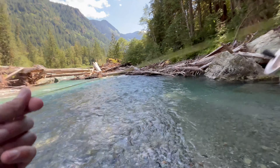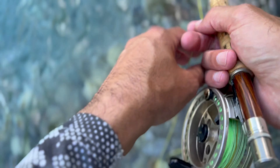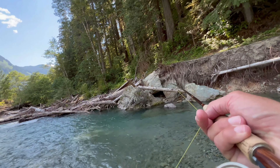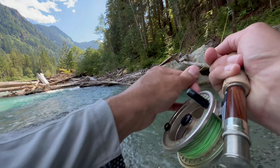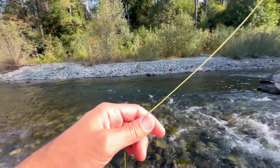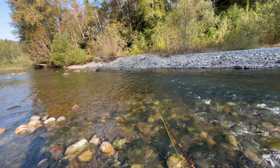So how do you fish a streamer? One way is to cast it across the river and let it swing back around, fishing it back in as you do. You also want to mend your line so you have a straight line to the fly — too big a bend in the line makes it a lot harder to set the hook and keep the fish on, because you're creating slack. Also, walk the fly out: cast short, walk it out, and keep covering the entire river.